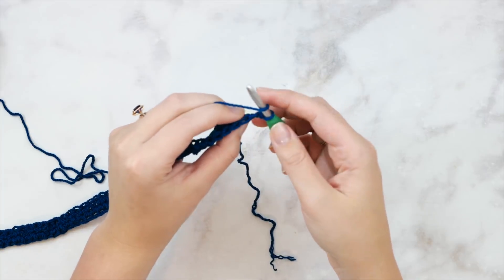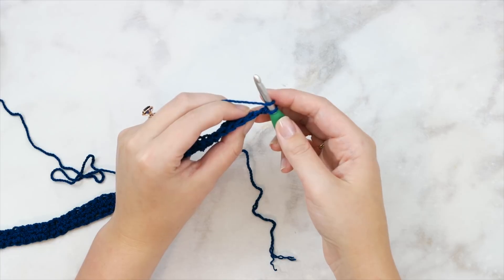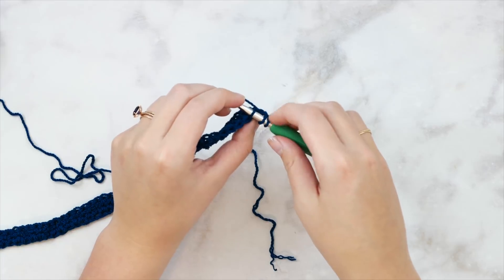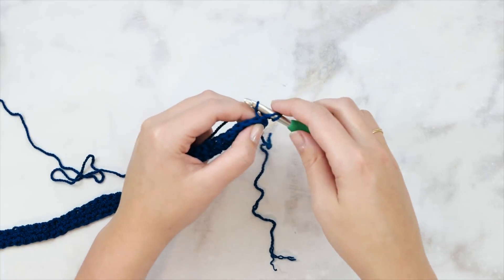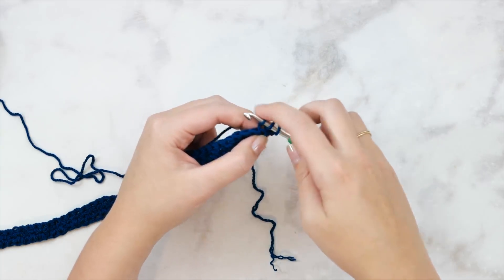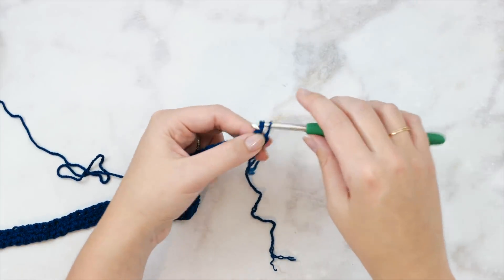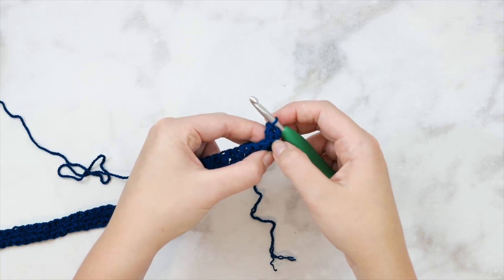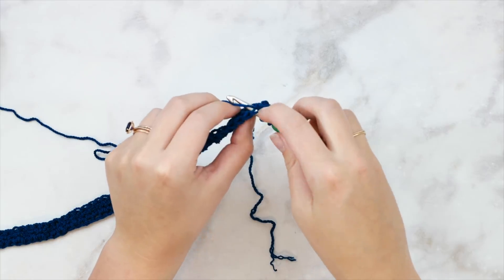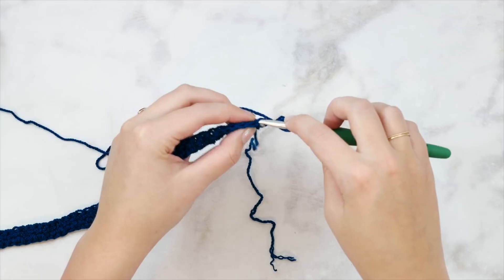We're just going to go through the back loop here. If you see that on top it looks kind of like a V shape, we're just going to go into the back loop - the loop that's furthest from us. You can see there's just one loop on your hook as opposed to two when you insert your hook the normal way. What this is going to do is create some ridging, because it's going to push that front loop that we're not working into forward just a little bit. Go ahead and finish out your stitch as usual - it's still a normal double crochet. You're just not going into both loops, just go into the back loop.